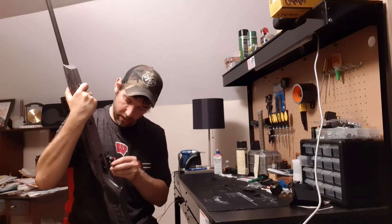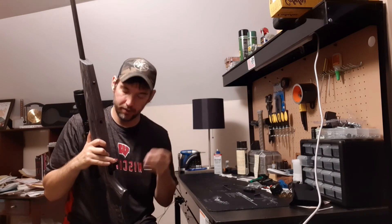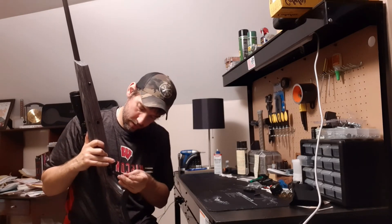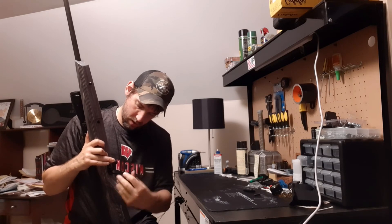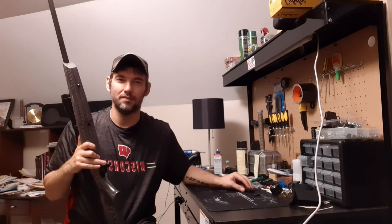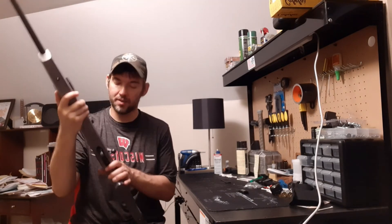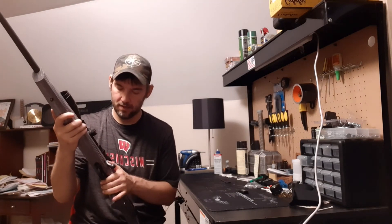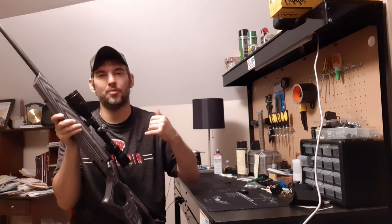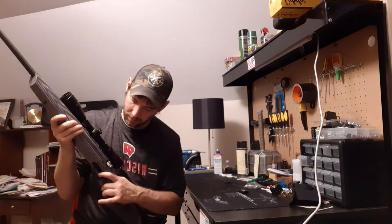Now we're going to show you how to install the trigger guard. It fits right in there, and it does come with a screw when you order it from Boyd's. Get that started and screw it in — this is a tight process. Get that screwed in and we'll show you the finished product. Everything is tightened down where it needs to be. Make sure it doesn't wobble, and again you want to test that it'll fire so that your trigger is not resting too far back — that would be the worst if you got all this done, went to go shoot it, and were unable to pull the trigger back. So we test that.